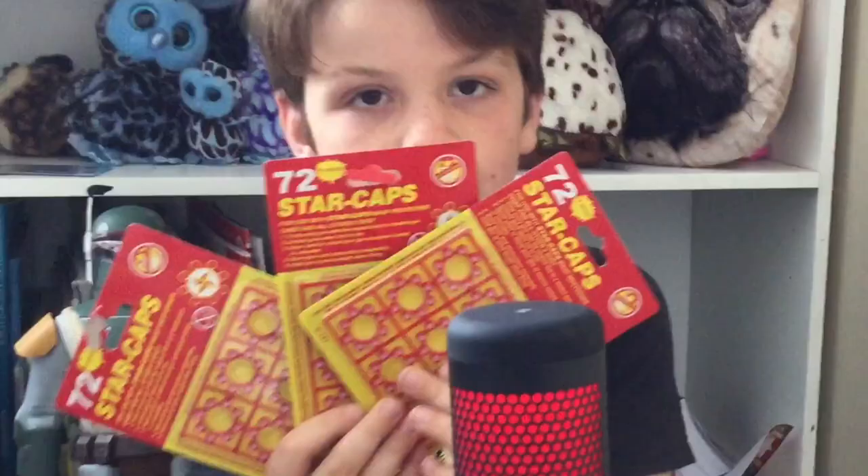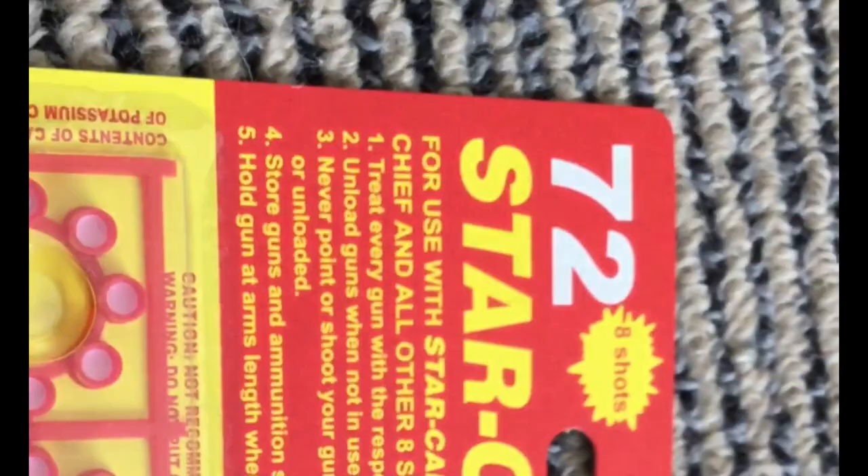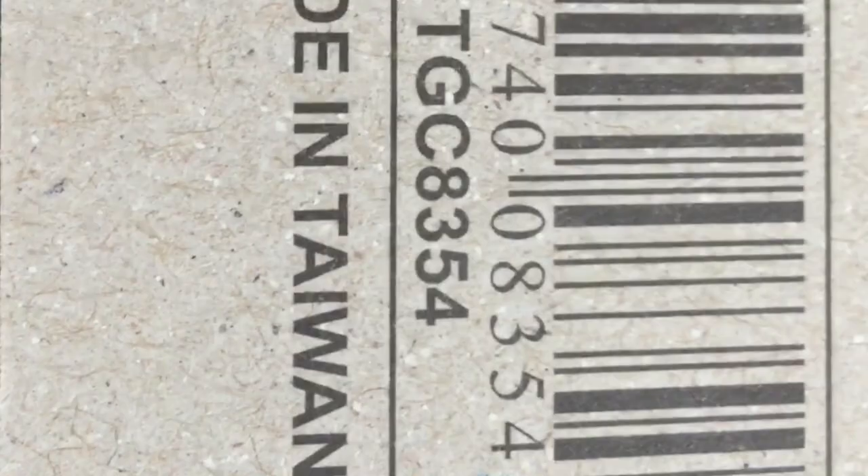We also got three packets of star caps. In each packet there's 72 shots, and in one ring you have eight shots. It's made in Taiwan, which is pretty fancy.